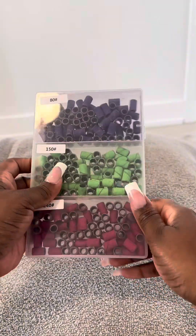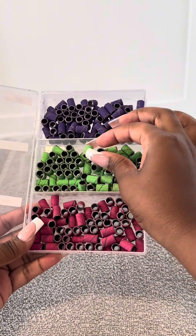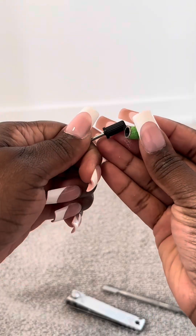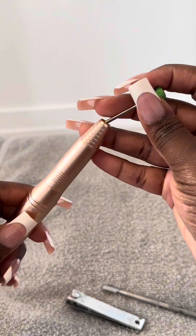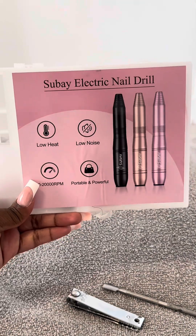If you don't have a lot of time and you're into doing everything quick, you're going to choose the second method: breaking the seal of the gel polish using a 150-grit sanding band. You're going to get your nail drill and pop the sanding band on. I got all these products from Amazon — they'll be linked down in the description box.